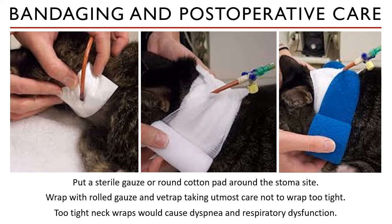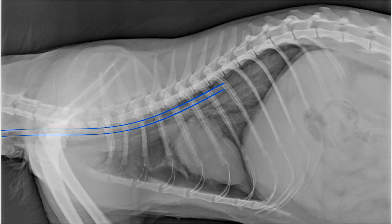When you use vet wraps, they are meant to compress the area they are wrapped to. You may have not placed the vet wrap tightly, but it tends to tighten on its own. So make sure you check the wrapping multiple times a day and check on your patients regularly. Let's watch this video of how to bandage an esophagostomy site.